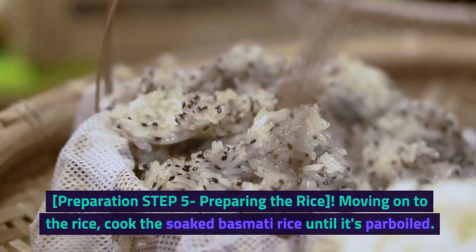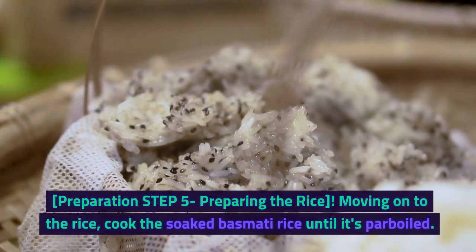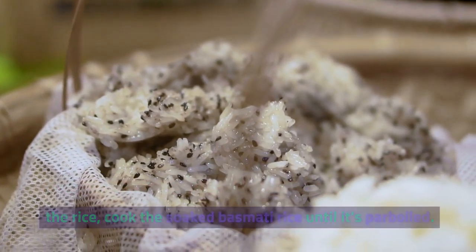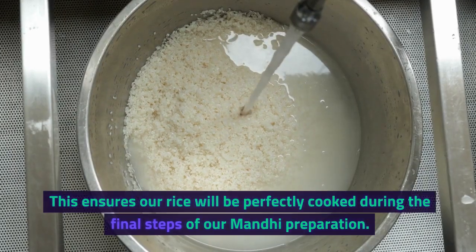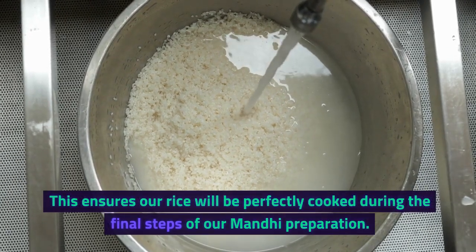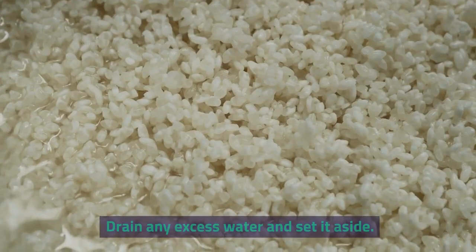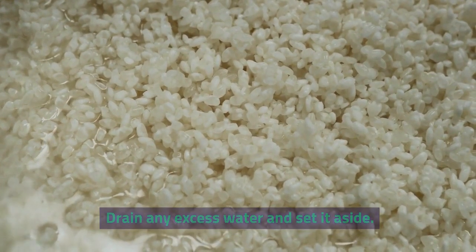Preparation Step 5: Preparing the Rice. Moving on to the rice, cook the soaked basmati rice until it's parboiled. This ensures our rice will be perfectly cooked during the final steps of our Manti preparation. Drain any excess water and set it aside.